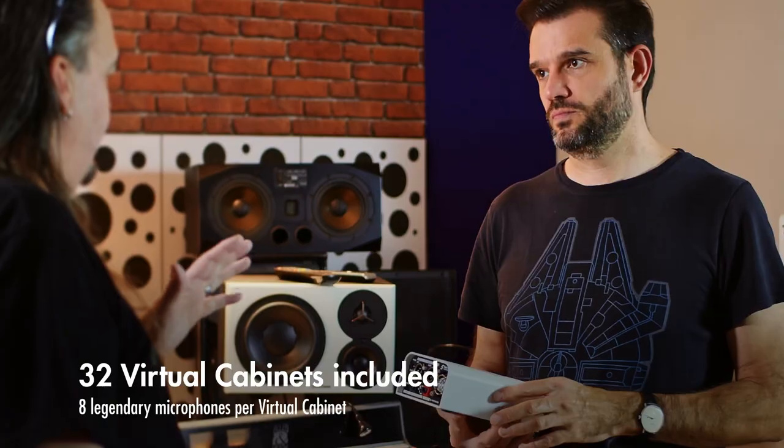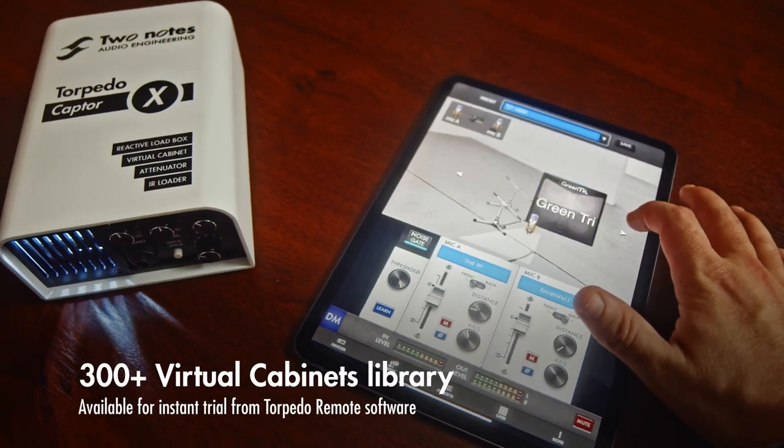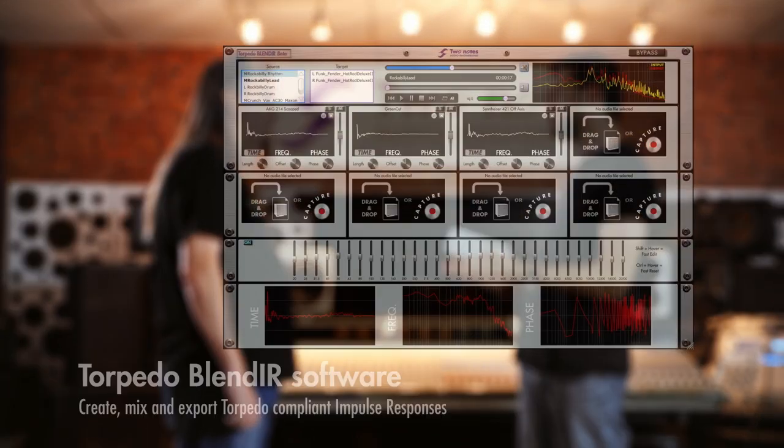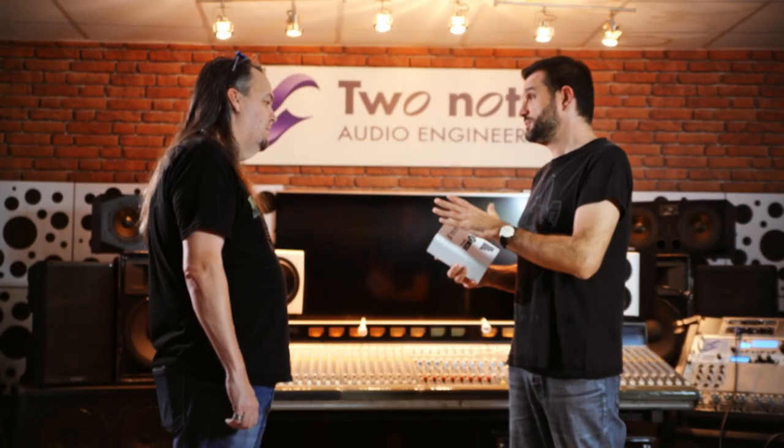It's really important to take a little bit of time to get that right. Captor X comes with 32 cabinets and a variety of microphones. You can actually upload new cabinets, and you can try all the cabinets we offer in the TwoNotes library in real time with Torpedo Remote — we want people to be able to try all the stuff we offer before buying anything. When you buy it, it goes into the unit. You can also do your own IRs or buy third-party IRs.